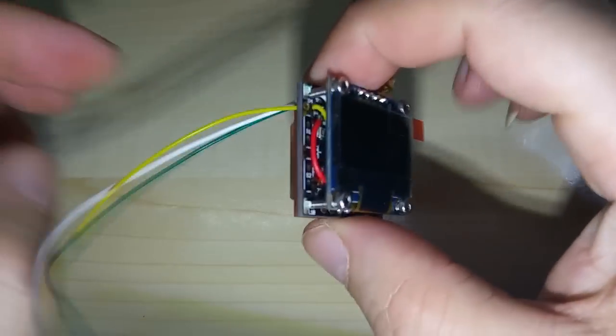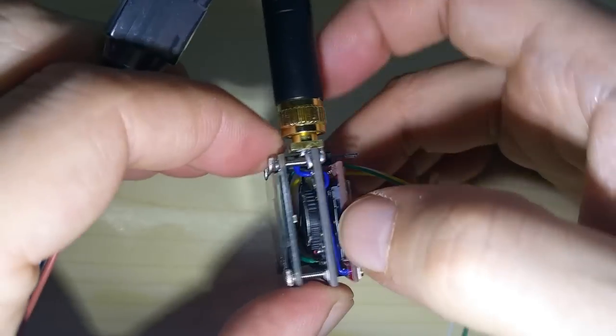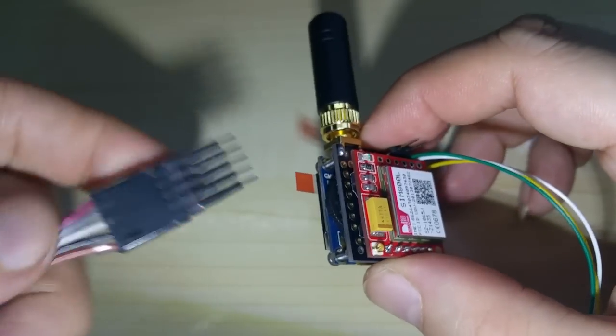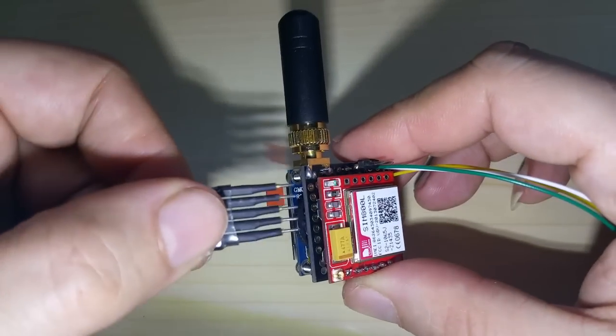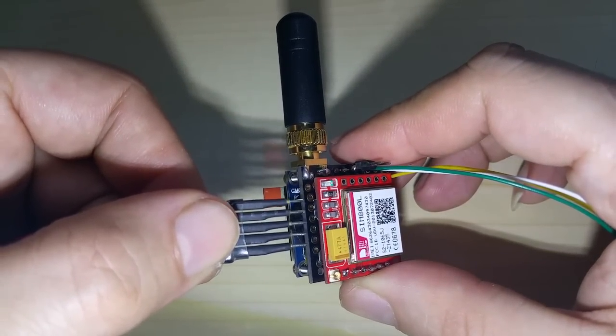Now I'm showing you on the GSM cube — this is it being sold on Tindie. The SIM card goes in here; you take it off to upload code, which makes it a little easier. Again it's going to go from the second from the top, like this.